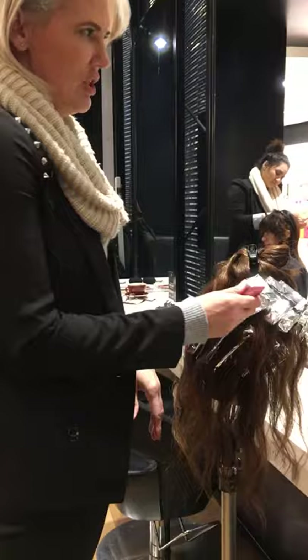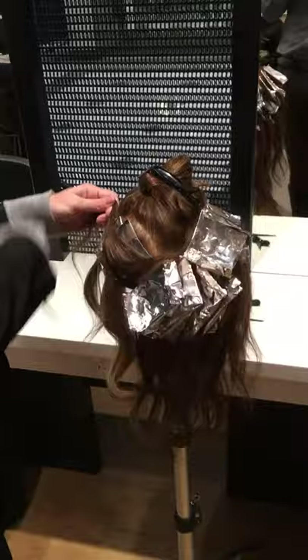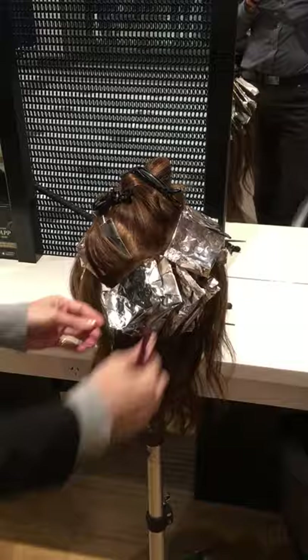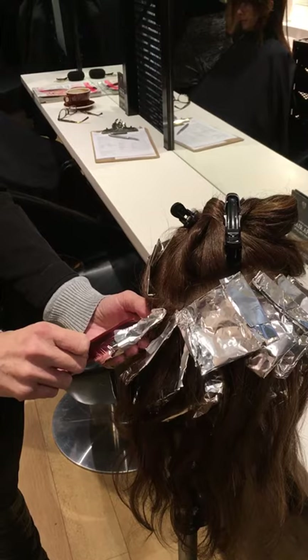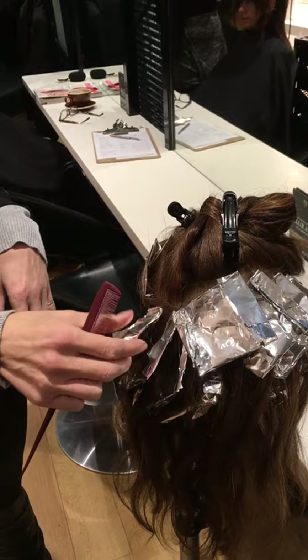All I did was take this section across the back of the head from ear to ear. Really simple — I just took my sections on the diagonal like that. And when I painted the colour on, the bottom of the foil I had down to the roots.